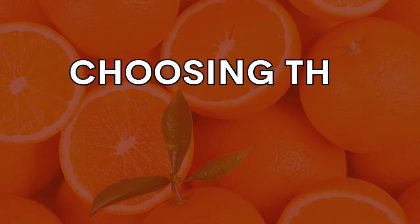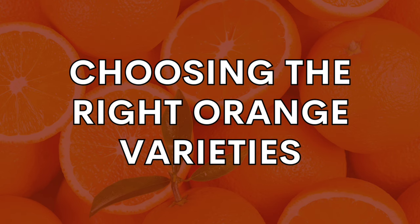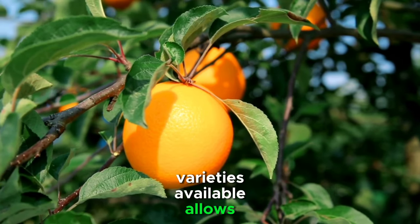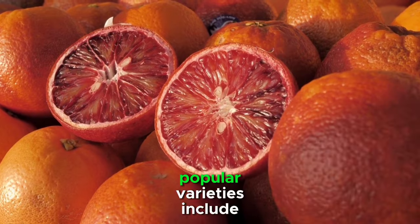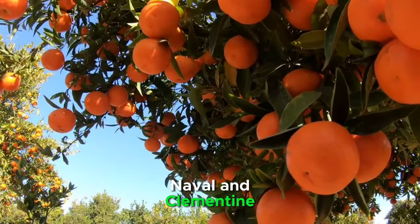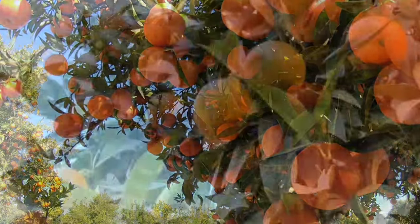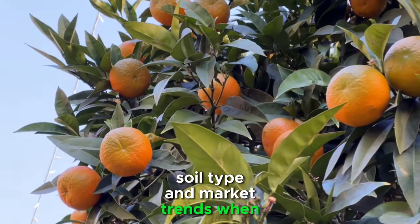Before embarking on your orange farming journey, it's crucial to choose the right varieties for your specific goals and climate. The diversity of orange varieties available allows farmers to cater to various markets and preferences. Popular varieties include Valencia, Navel, and Clementine, each with its unique flavor profile and market demand. Consider factors such as climate, soil type, and market trends when making your selection.